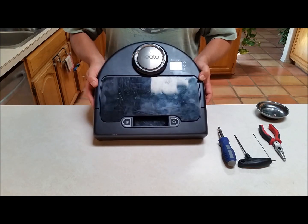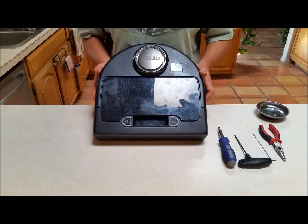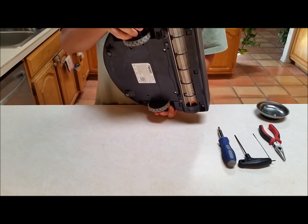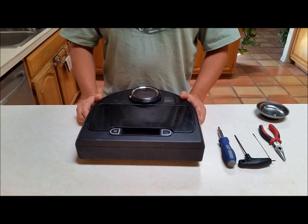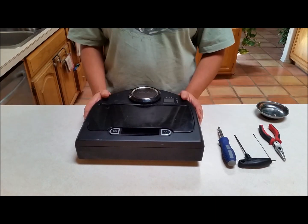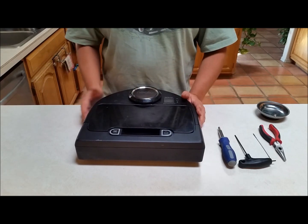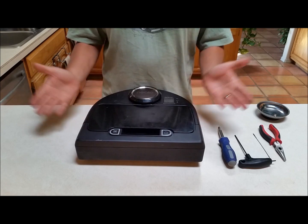This is the robot that cleans the house. I love the thing — yeah, I'm lazy, get over it. The side brush here has stopped working, and the reason for that is because the rubber band that drives it has broken. It's simple, it's not a major issue. It's just a little rubber band that drives the pulley and that needs to be replaced. I'm going to show you how to take the sucker apart and fix it.